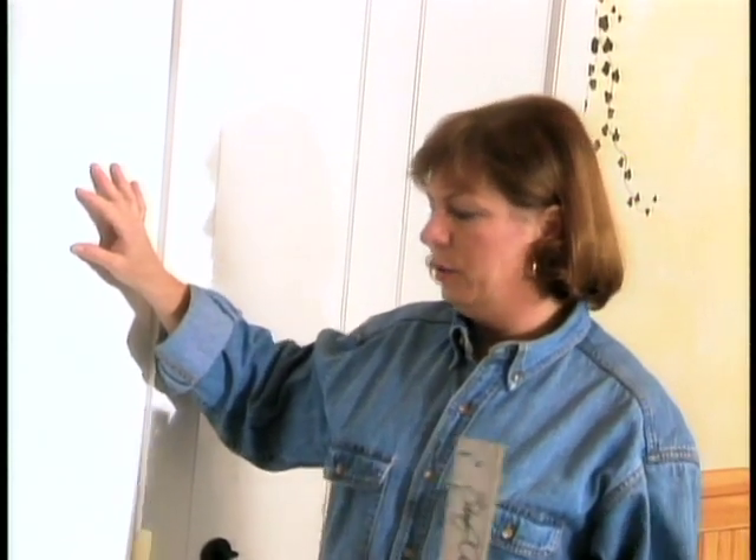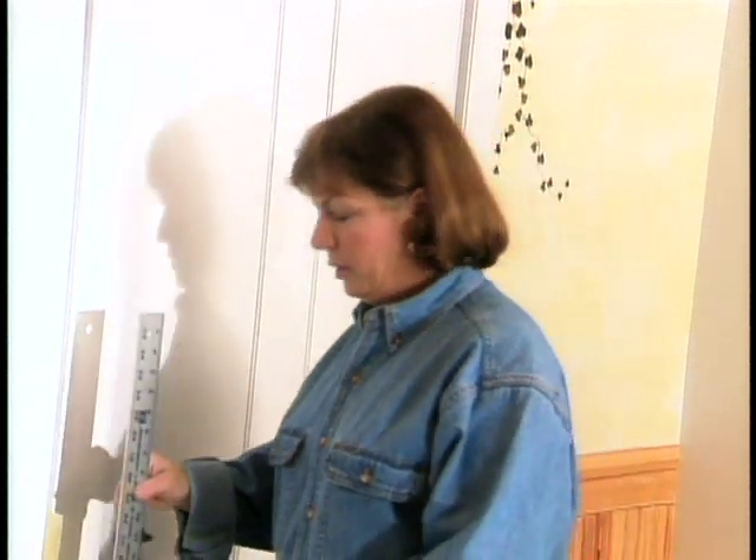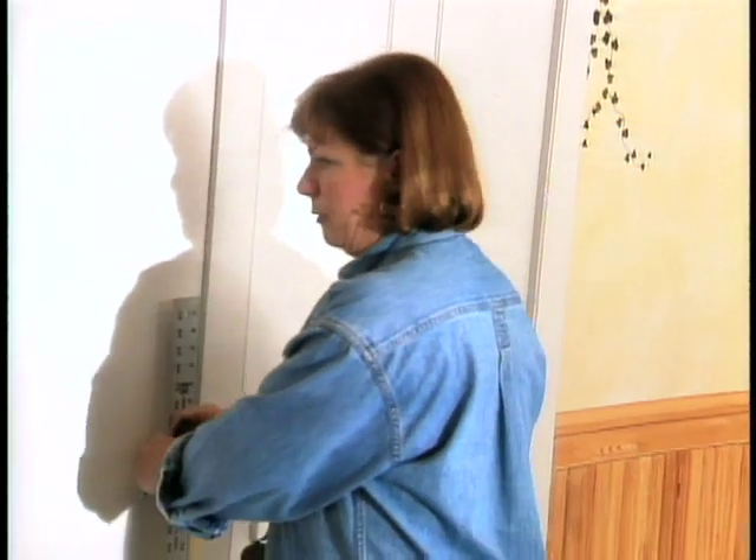First, to the wall you have to apply two coats of alkyd base eggshell paint. I chose white for this project. Then you assess the size of the room, and because we're going to cut the room in two with a chair rail, I chose 38 inches for this particular situation — 38 inches from the floor.